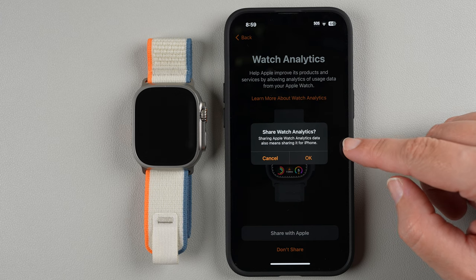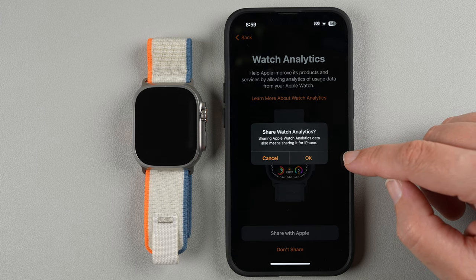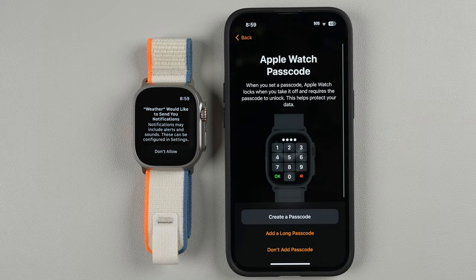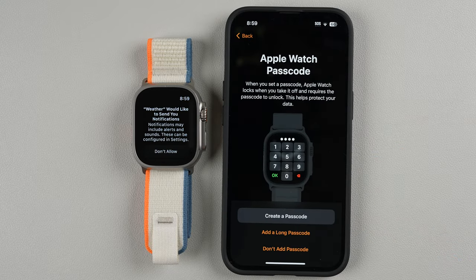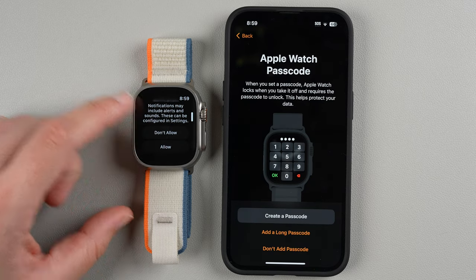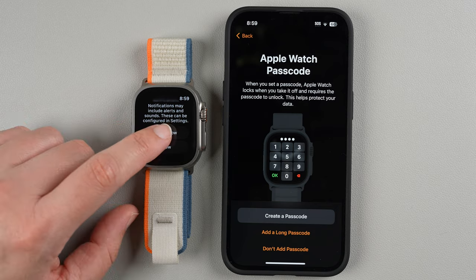It says that sharing Apple Watch analytics also means sharing it for iPhone — if you're okay with that, tap OK, or you can tap Cancel. I'll tap OK. There's also a notification asking whether Weather would like to send notifications — I'm going to tap Don't Allow for that.